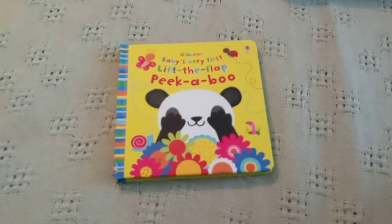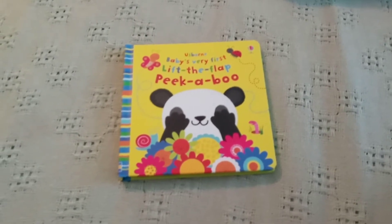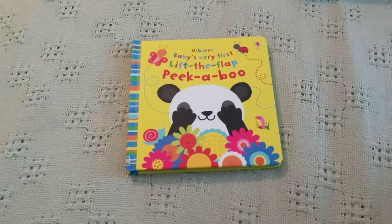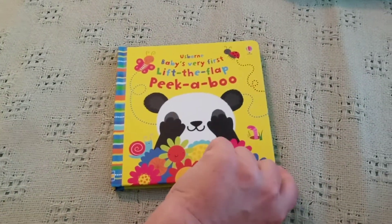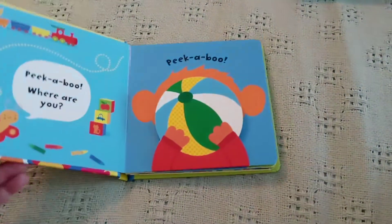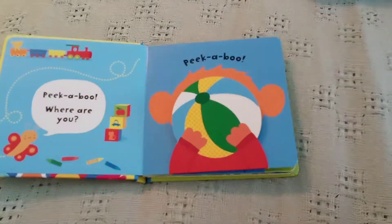Hello! So here we have Usborne Baby's Very First Lift the Flap Peekaboo. Usborne has a whole bunch of Baby's Very First books and this one is super cute. I really like this one. It's very popular too.